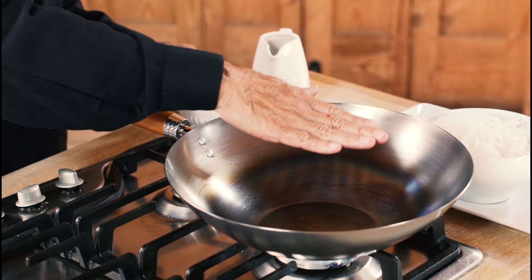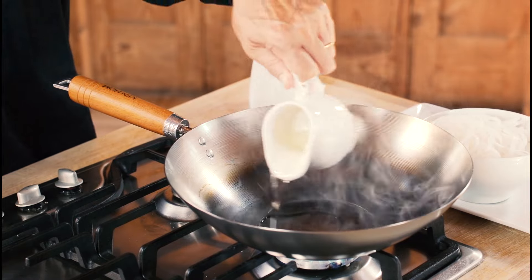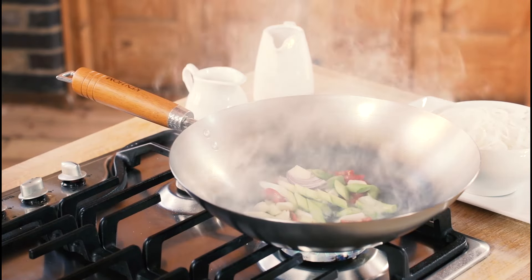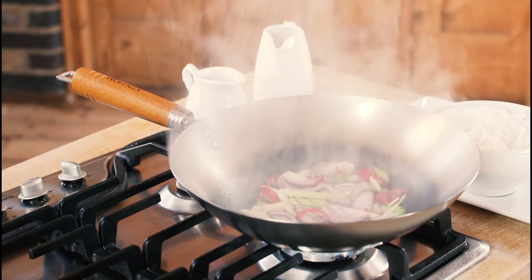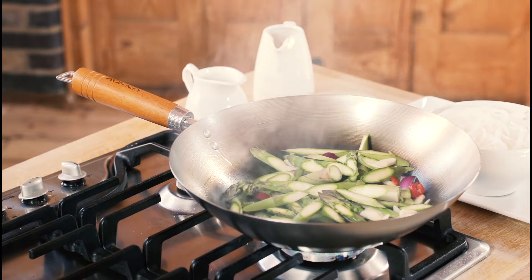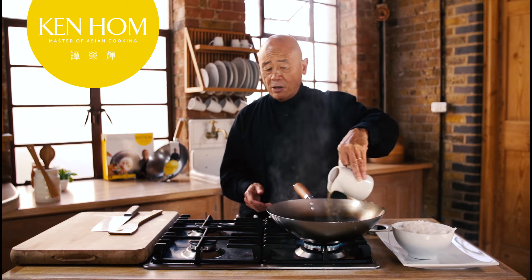Feel the heat over the wok. When you feel it's hot, you add the oil. You don't need a lot of oil — it should be smoking like this. Carbon steel woks tend to smoke even more. You add the spices. Asparagus. Instead of adding more oil, I put a little bit of water.